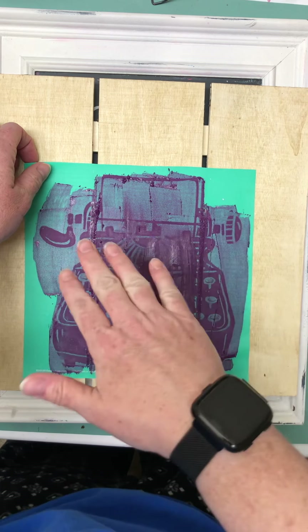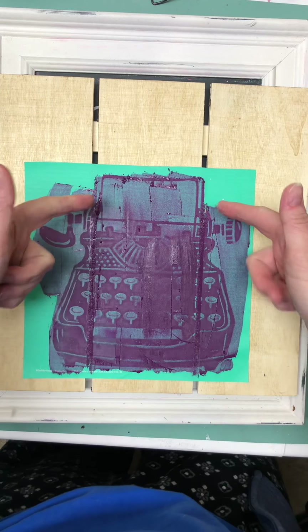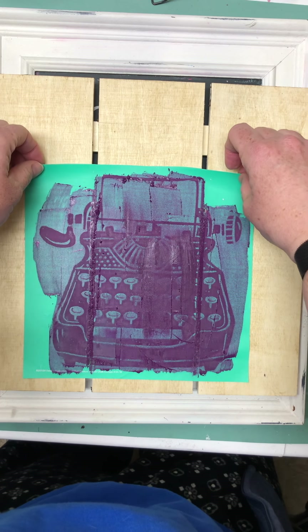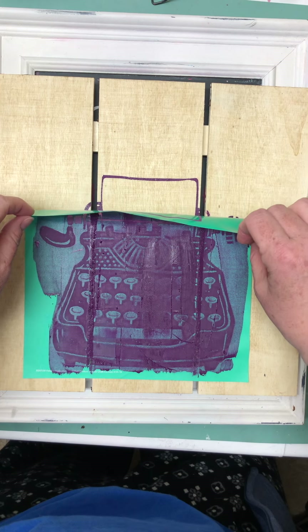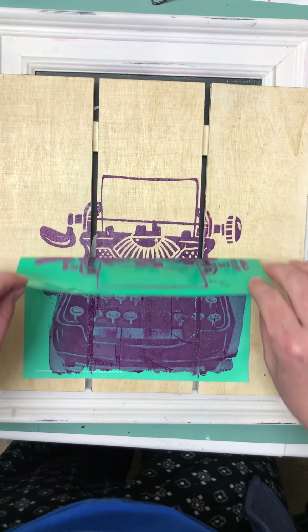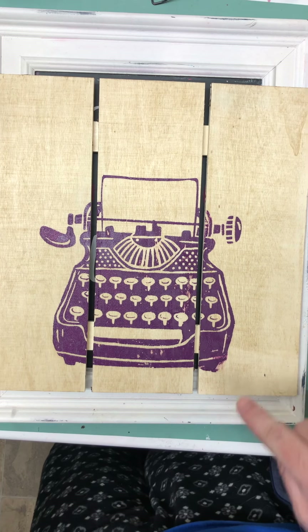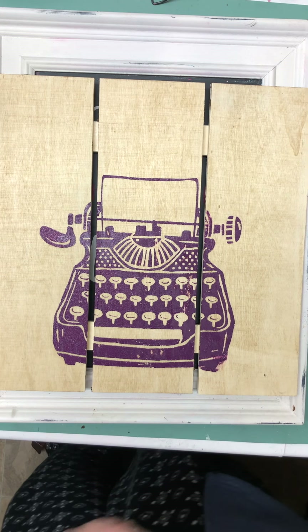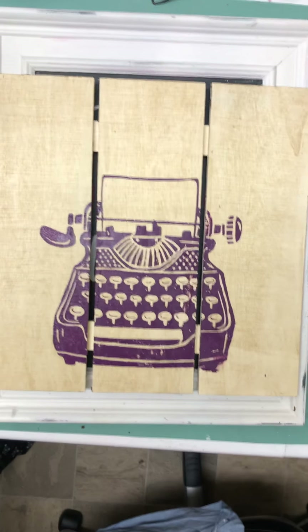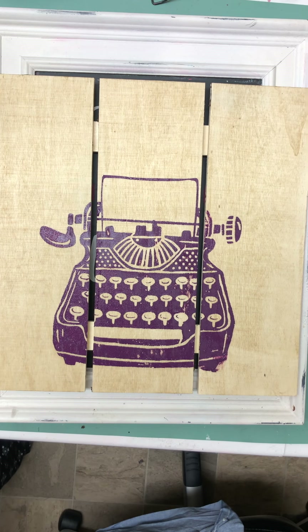Usually you do the paste and pull method, but because I got it all done in one and I'm not mixing any other colors, I was able to just do it this way. Paste and pull means putting your paste down and pulling — especially if you're using other colors, you don't want the chalk paste to actually dry in the screen. When it does that, it is a mess. Believe me, I've done it a few times.